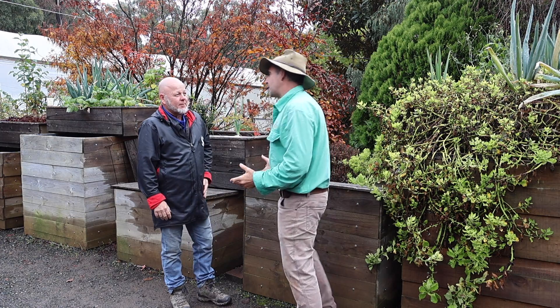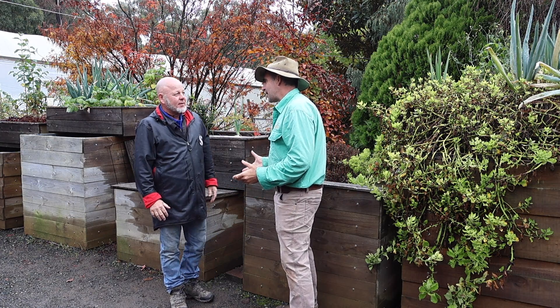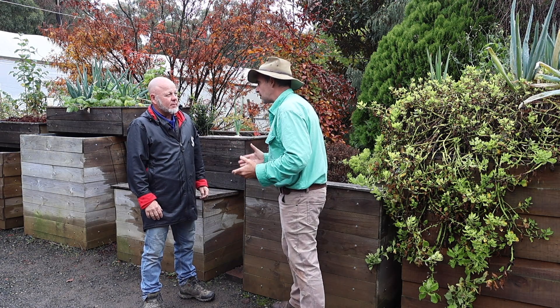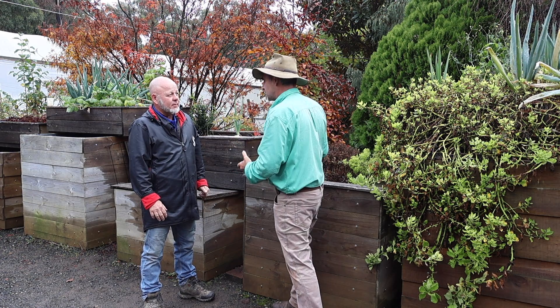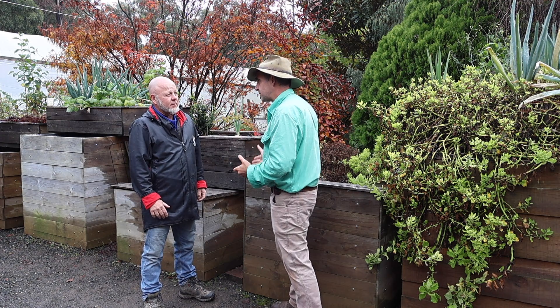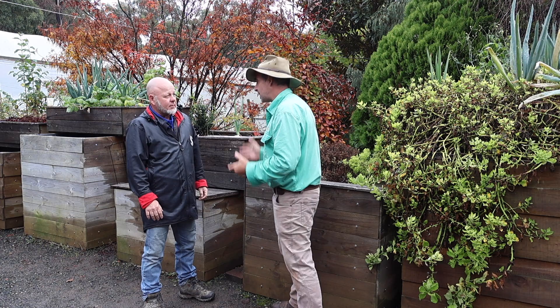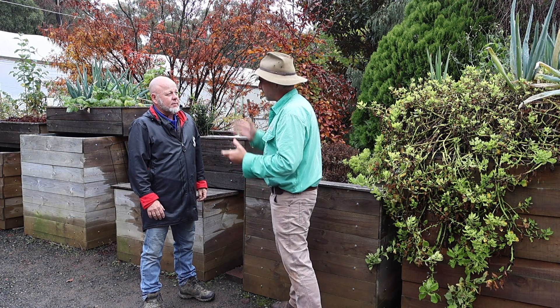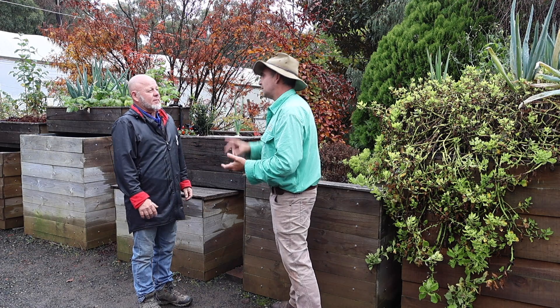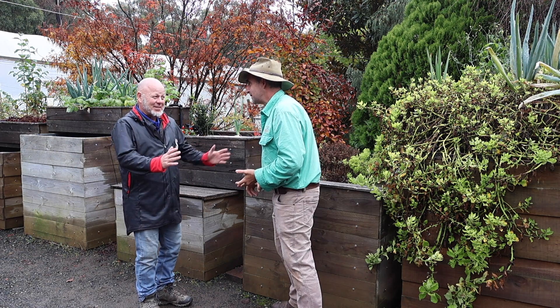We've learnt a lot about aquaponics today. The big clear message is that you can feed your family in a very small space, very efficiently, using very little water and very little nutrient. The overriding message: keep it clean, start simple, and don't overthink things.